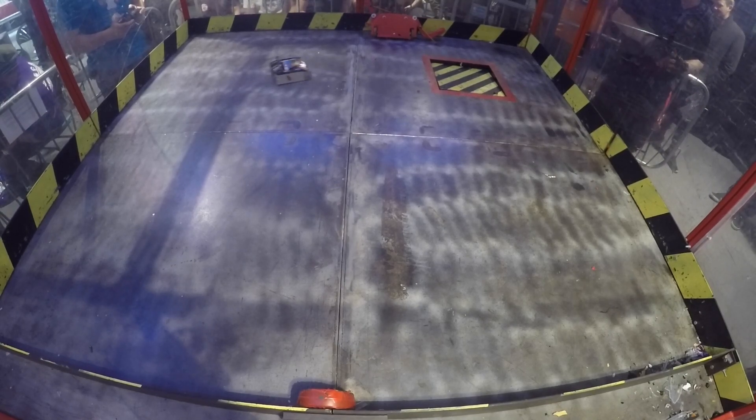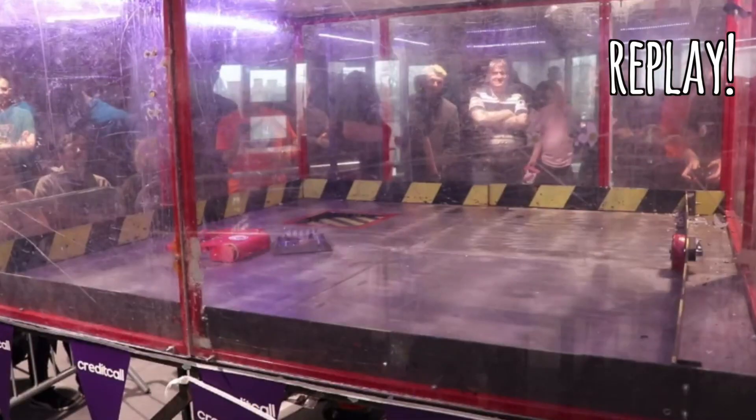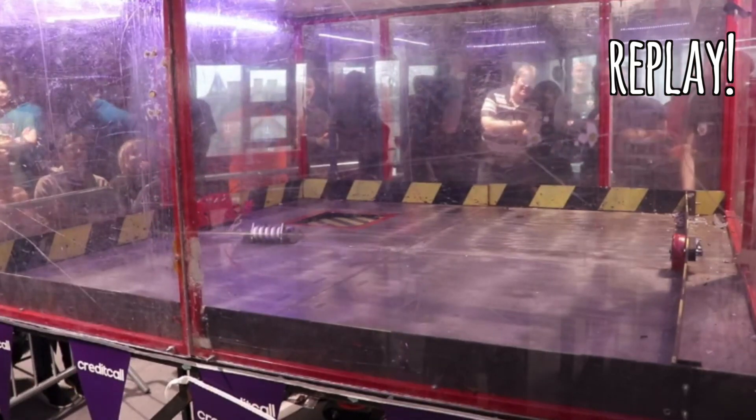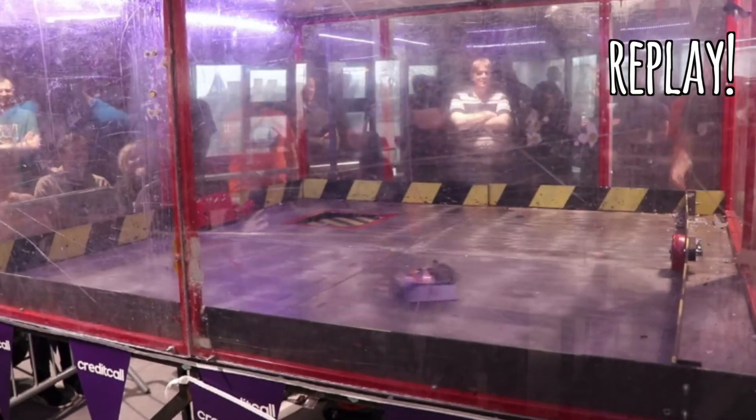Look, the crowd is there — he's tapped out! That is a win for Badman! The crowd is looking in a sorry state.